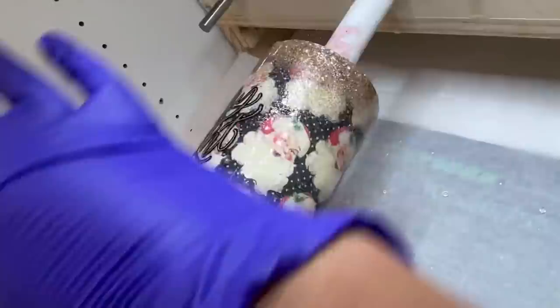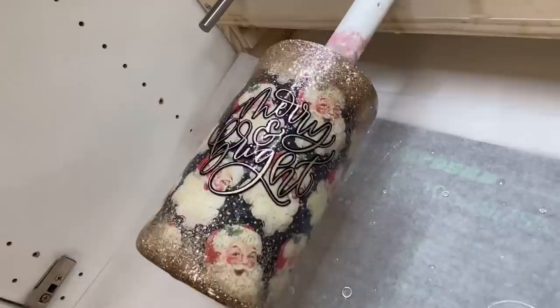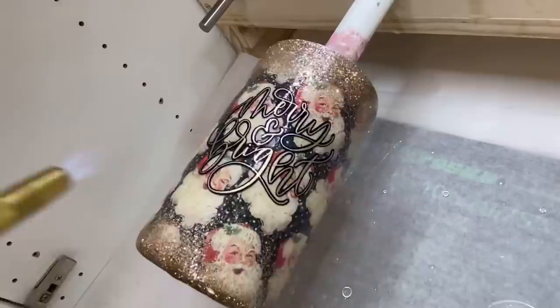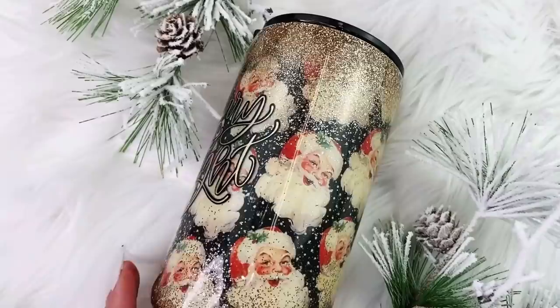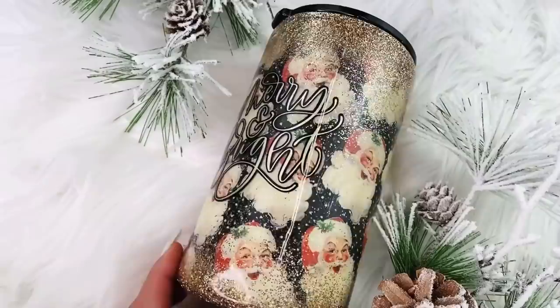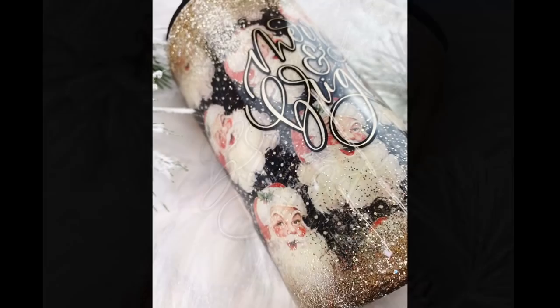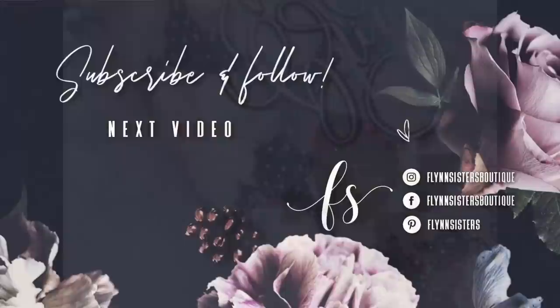Once we've got our decal on there nicely we're ready to go into our final layer of epoxy. This one took just two more layers of epoxy at 15 milliliters each and we were done. That's it for this tutorial — I hope you guys love this video. Thank you so much for watching. Let me know what you thought in the comments. If you loved this video you can check out our last video, and be sure to find us on Instagram, Facebook, Pinterest, and subscribe for all our new videos that come out every Wednesday and Saturday.